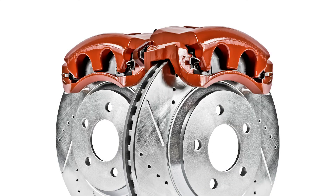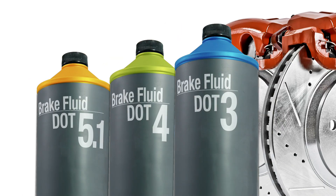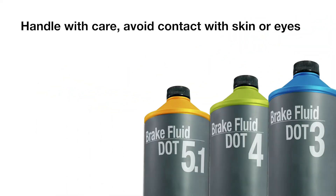Power Stop components are only compatible with glycol-based DOT 3, 4, and 5.1 brake fluids. All brake fluids should be handled with care. Take measures to prevent contact with your skin or eyes, and it is harmful if swallowed.